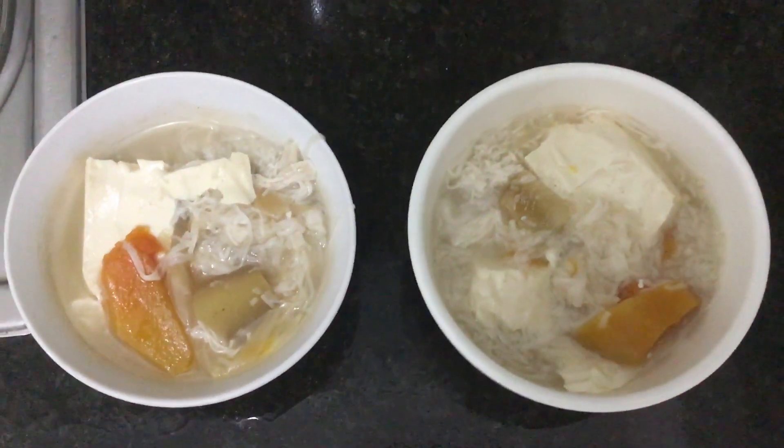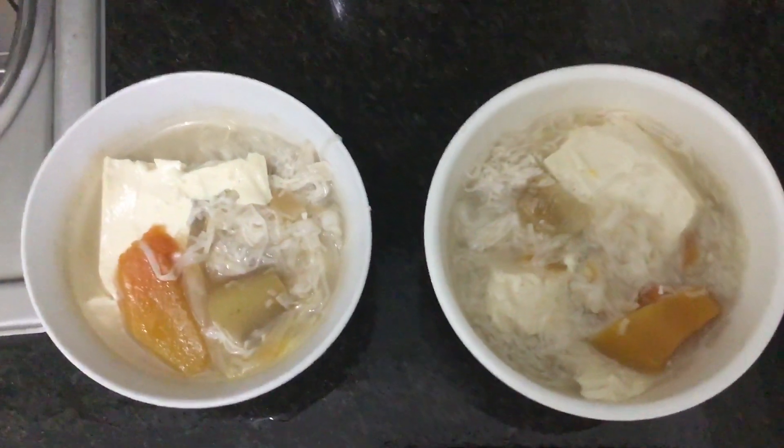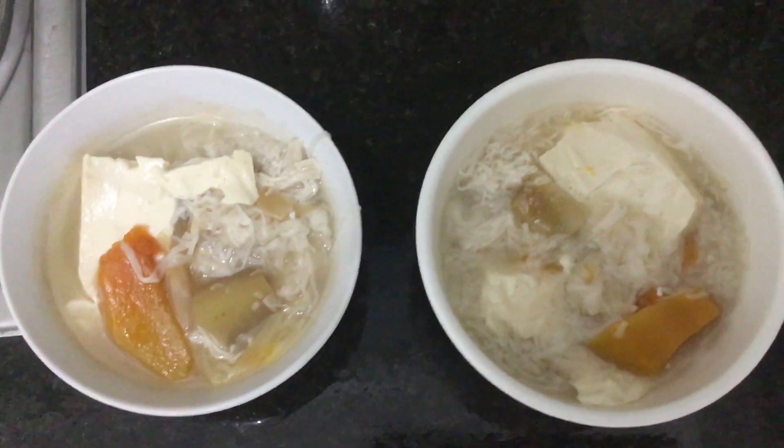Hi, good day! Welcome to my YouTube channel. This is vegetarian mix miso — let me show you how I cook it.